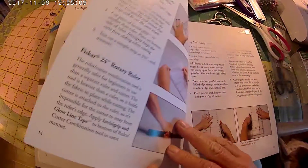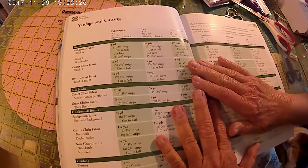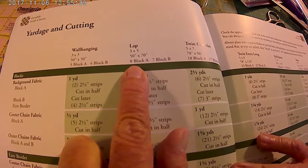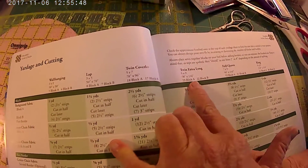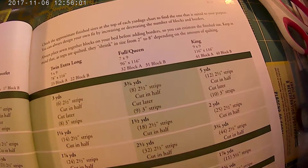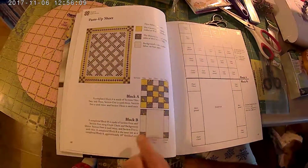Then we will go into the Omni Grip and how to make it — what to do, how many blocks to cut, how many strips to cut. Your wall hanging is three by three, but it's 50 by 50 inches. Your lap is three by five, but 50 by 70 inches. Twin is five by seven, 78 by 96 inches. Twin extra long, five by nine, 78 by 116 inches. Full queen, seven by nine, 96 by 116. And your king, nine by nine, 116 by 116 — could be a pretty big quilt.